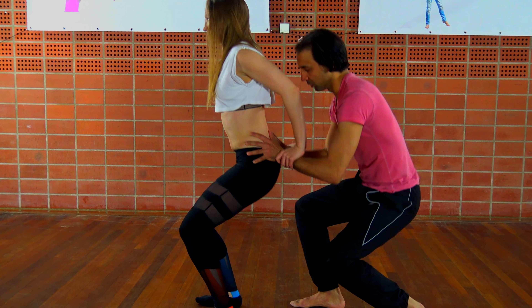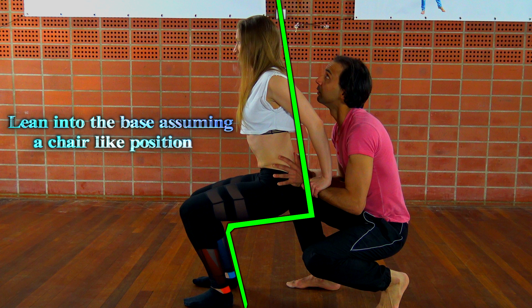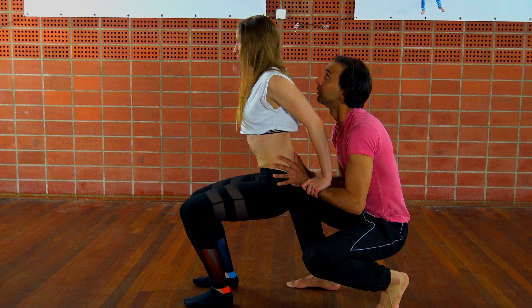On go, both the base and the flyer should make a deep squat to plie. It is important that the base squats deeper than the flyer to make sure he can really get underneath her. The flyer should assume a seating position, leaning into her base.